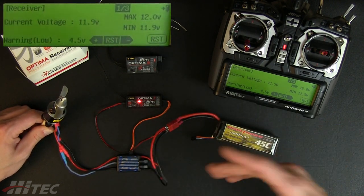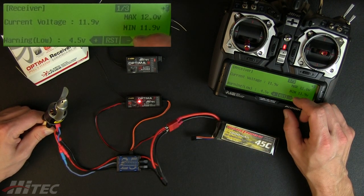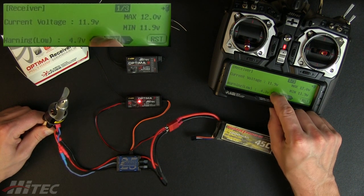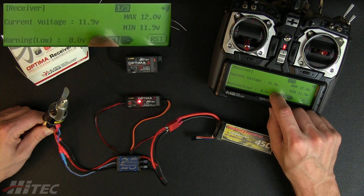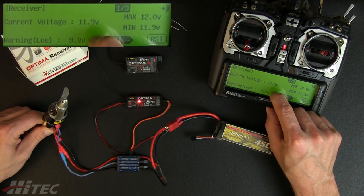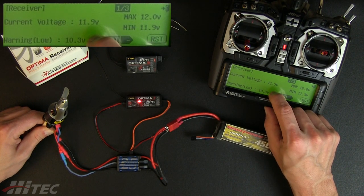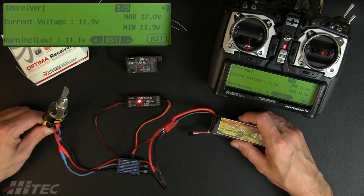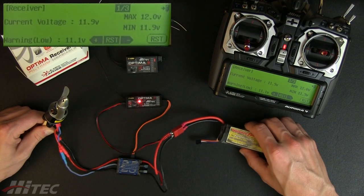Figure out what the low voltage cutoff is, and give yourself half a volt or three quarters of a volt higher. For example, I can run this up to 11.1 volts — so if I never run my pack below 11.1, that gives me plenty of time after a warning to bring it down, do a couple of landing attempts, and still be safe with my voltage.